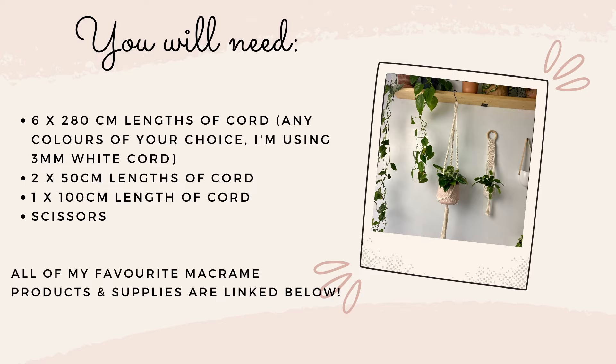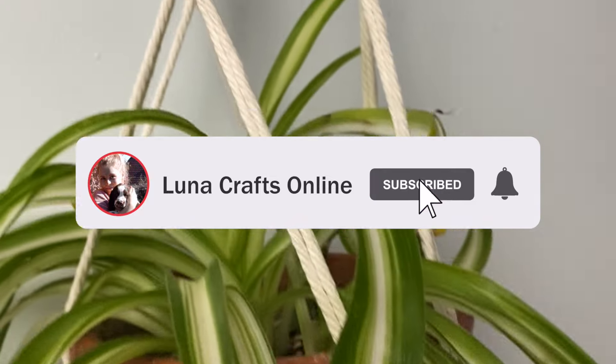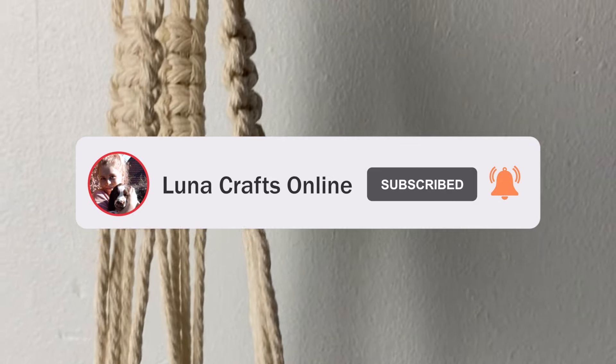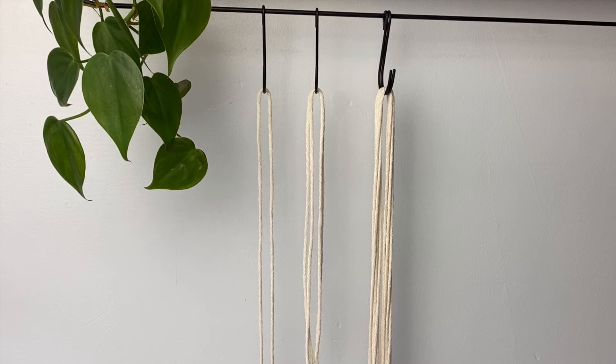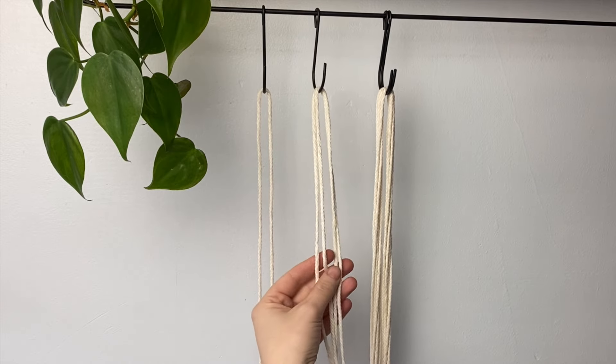Hi everyone, welcome back to my channel, thank you so much for joining me. This is yet another plant hanger tutorial. Here I have six lots of 280 centimeters, two lots of 50 centimeters, and one lot of 800 centimeters.